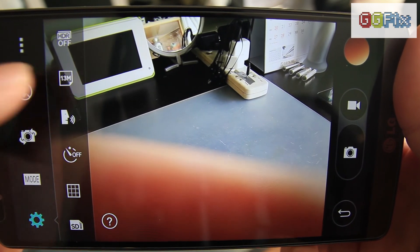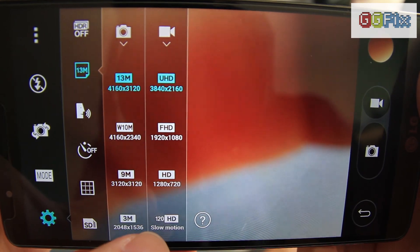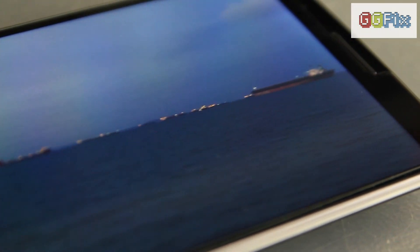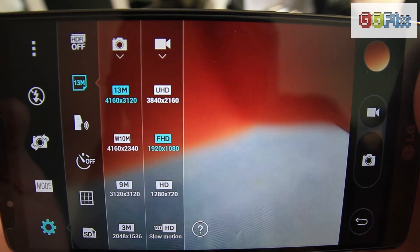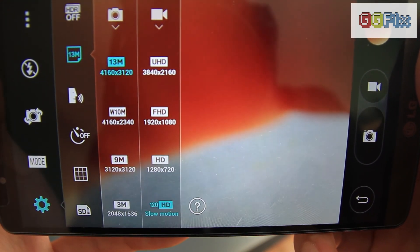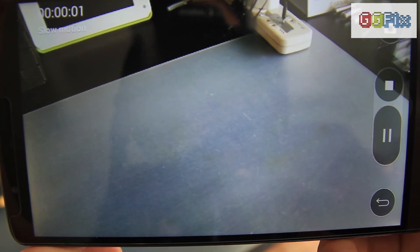The G3 also shoots video at 4K 30 frames per second, which is good for LG and other 4K TV brands as there isn't much 4K content out there — creating it is the first step towards adoption. Besides 4K, the G3 also shoots at 1080p and 720p at 30 frames per second and includes a slow-motion mode that shoots 720p video at 120 frames per second.